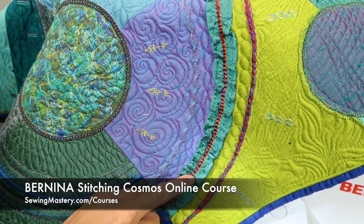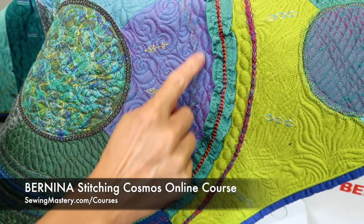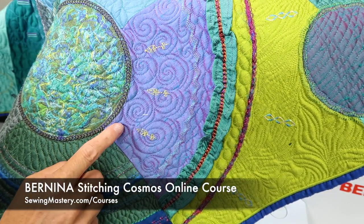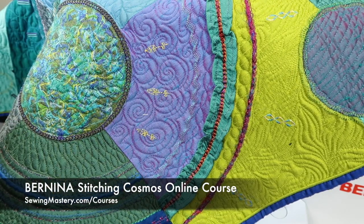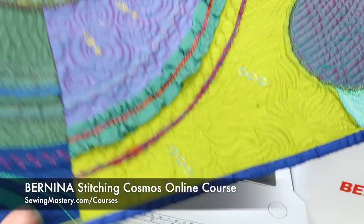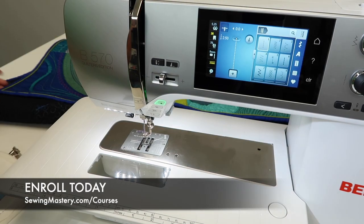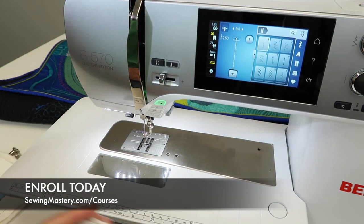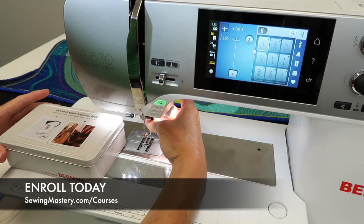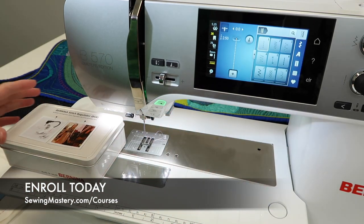In the course, we cover the gathering foot, the hammer foot, twin needle, decorative stitches, all sorts — and don't forget the circular sewing attachment where you get to try out all these different features. If you're ready to take your machine up a notch and learn everything about it, that would be an excellent choice to expand your knowledge.